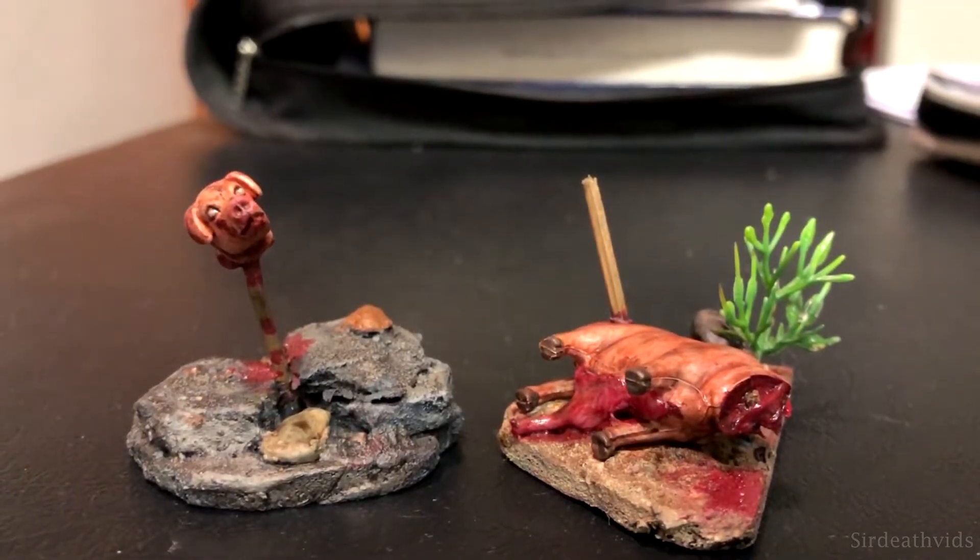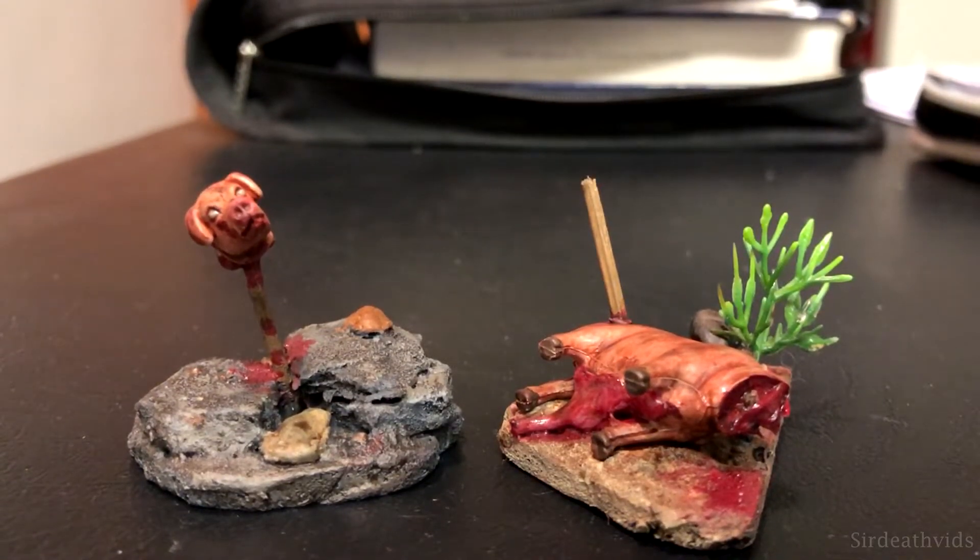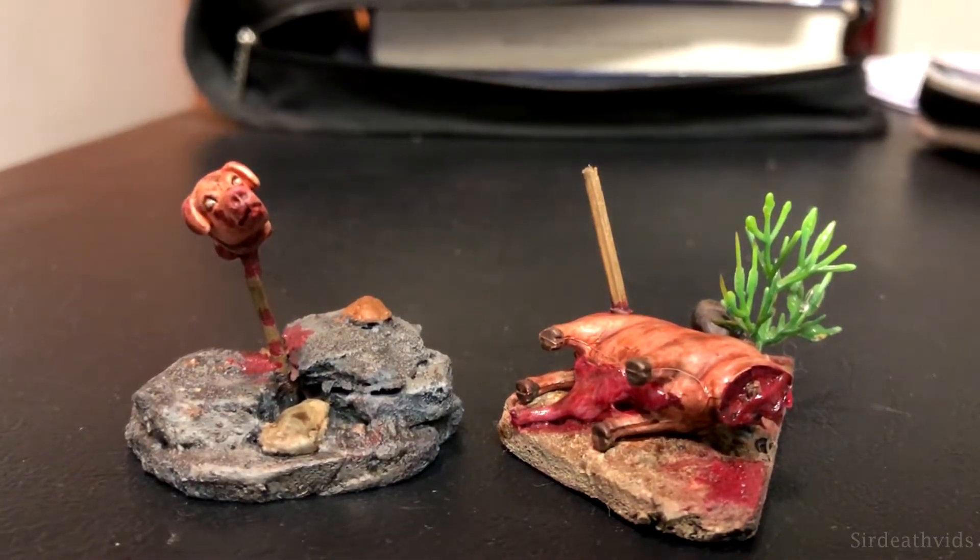In this video, I'll be showing you how to make a Lord of the Flies inspired pig head on a stick that is perfect for bandit camps or cultist areas in D&D.